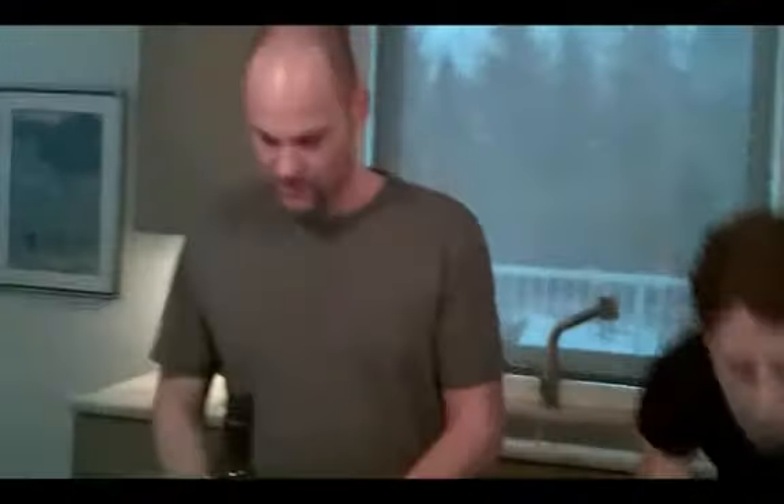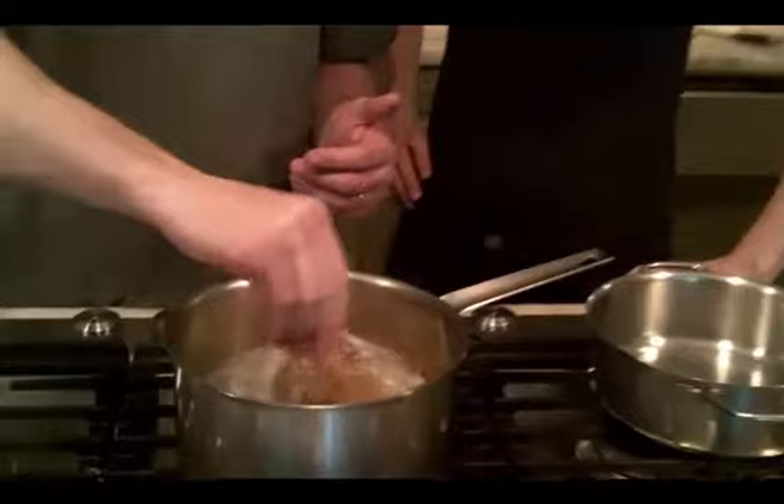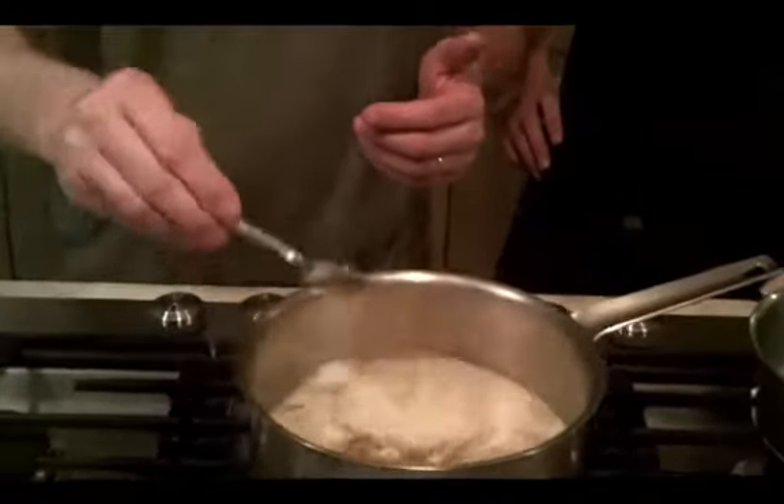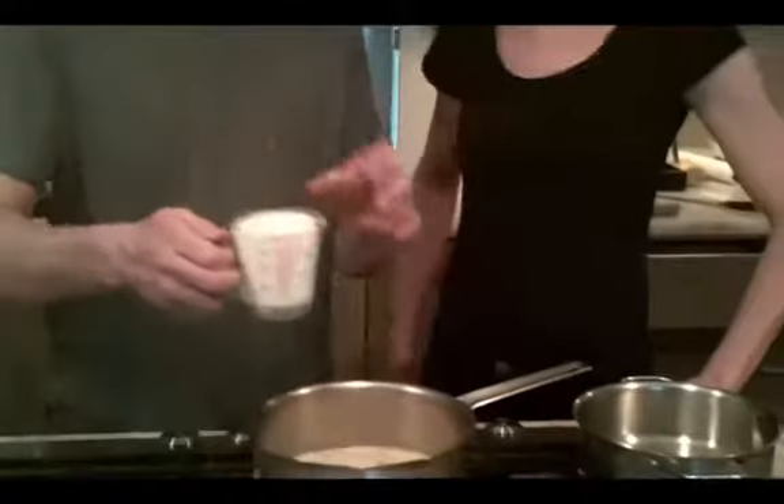Bring that up to temperature again. After your soup has simmered for a little bit, add a little bit of bouillon — you can use a cube or just a little bouillon — and then add a cup of cream; 10% is fine.